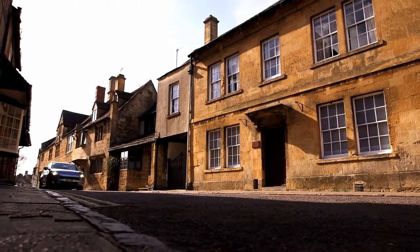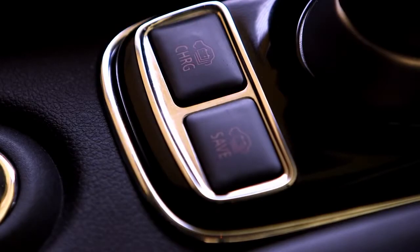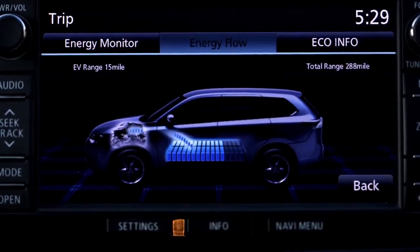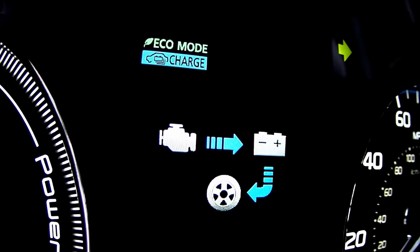Battery charge mode is activated by a switch adjacent to the joystick and uses the engine to charge the battery even when the vehicle is stationary. This can be used to charge the battery to around 80% of capacity.